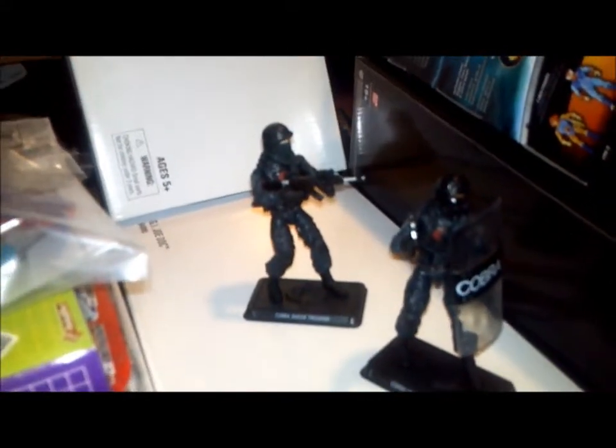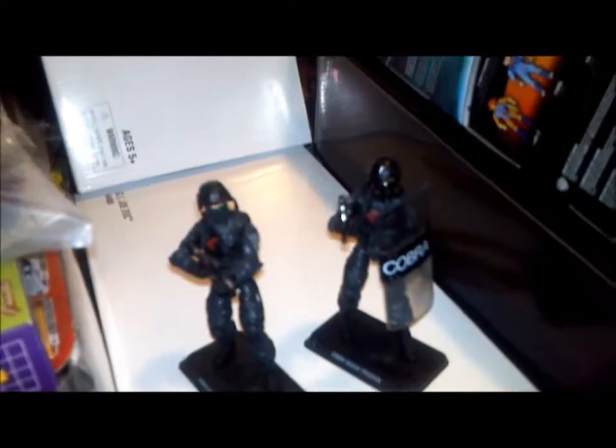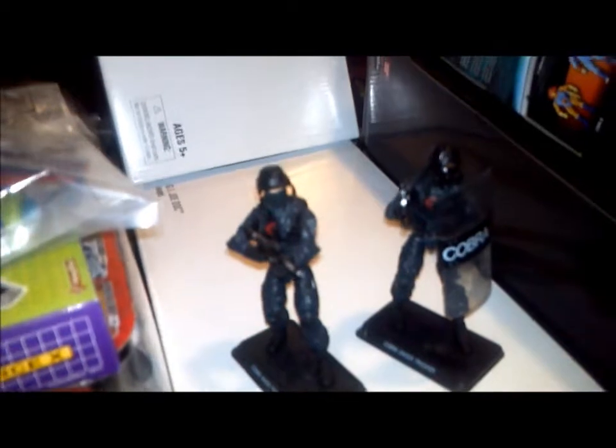These guys are badass. To me, these are the best Cobra troopers I have ever seen. Here he is holding that assault rifle — holds it perfectly with the wrist articulation. There's the head sculpt. I just can't get over it. These guys are incredible. In my opinion, these should have just been the Pursuit of Cobra Troopers and just called Cobra Troopers instead of the Shock Troopers, and then skip over releasing the Cobra Troopers later on. That's a cool figure too, but these guys just blow it out of the water.